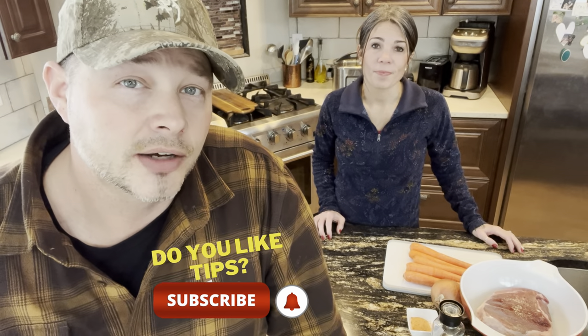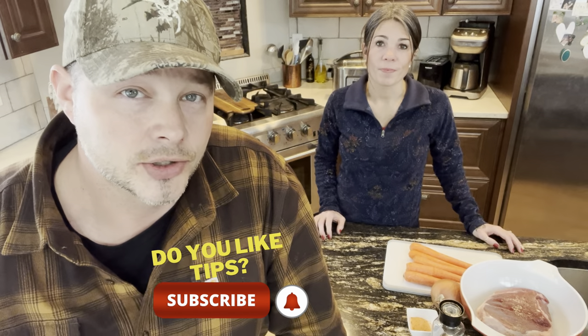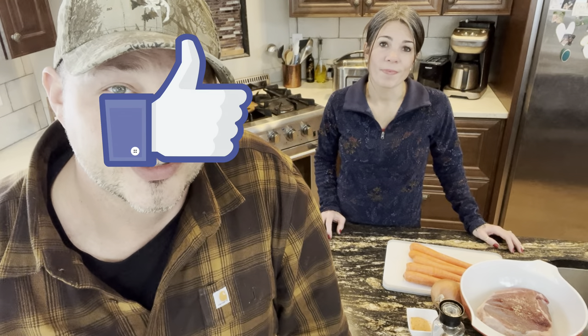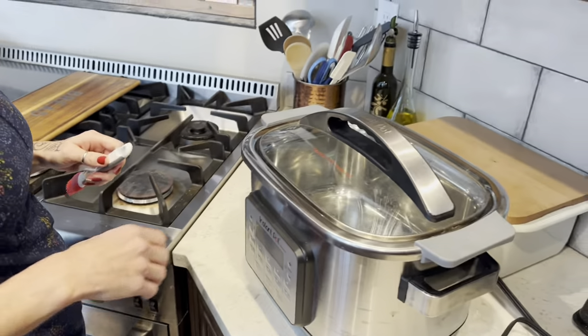We've got so many good recipes that we can't help but throw one out here and there, so you guys might want to pick yourself up a recipe book because there's more to come. If you guys are new to our channel, we have a homestead channel with a variety of good tips and tricks — we're always teaching you guys something. If that's your thing, be sure to hit the subscribe button, and start this video out with a like.